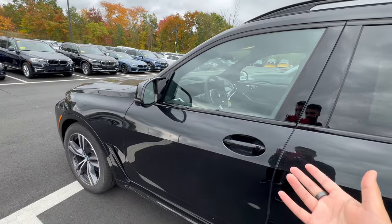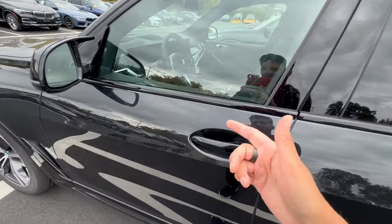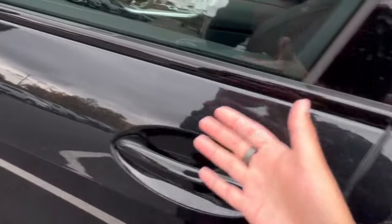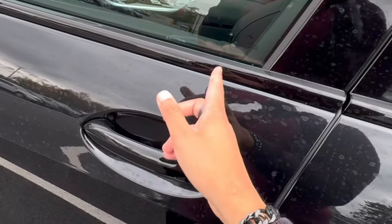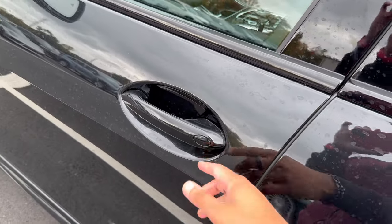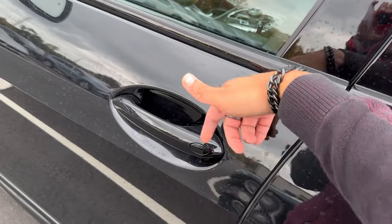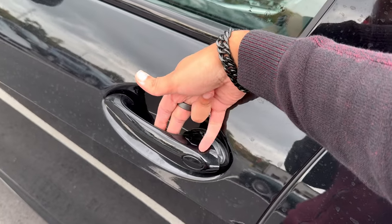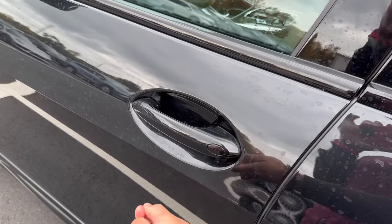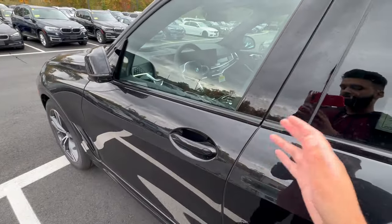If your vehicle is a 2020 and newer, more likely than not you have Comfort Access. If you don't like that feature, you can still lock by tapping the little lines on the inside of the door handle, and just grab the door handle to unlock. That sensor on the door is actually not for locking — if your key fob was dead, you could stick your manual key right behind there to unlock your car. You'd only need to do that if your key fob was dead, which is a very rare occasion.